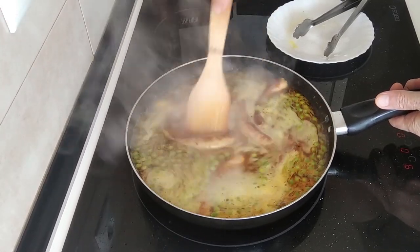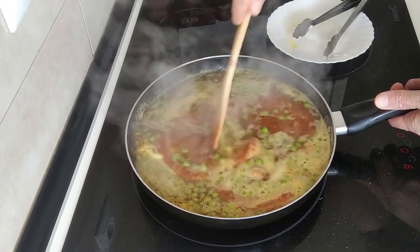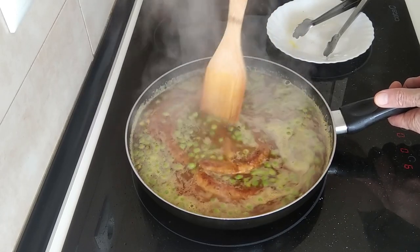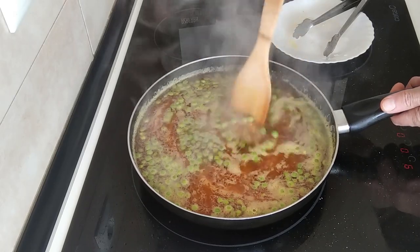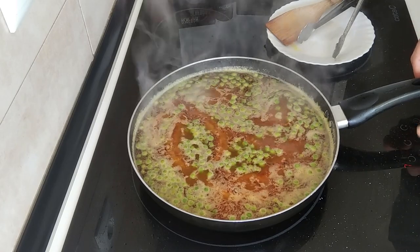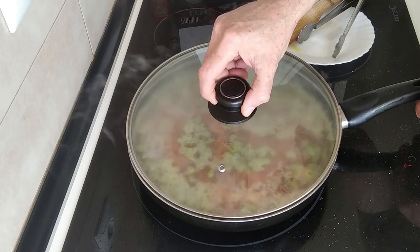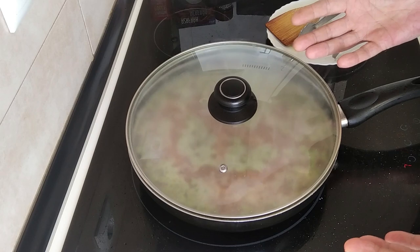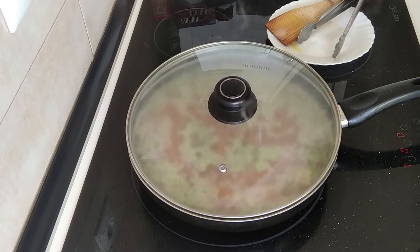Once this starts to boil I'll just give it a mix so the rice centers itself, since I put it all in on one side. Then I'll turn this down to medium-high — number seven out of nine — cover it up, and leave it there for about 15 minutes until the water evaporates.